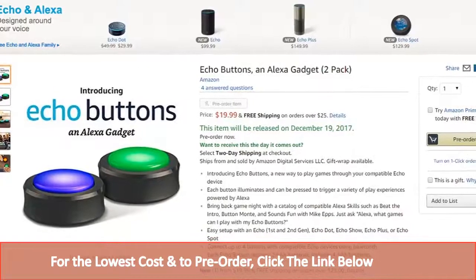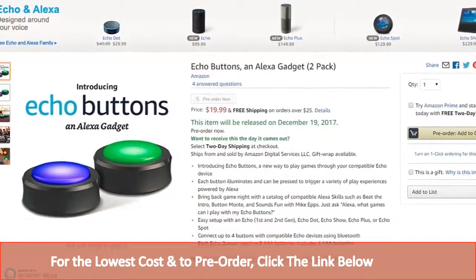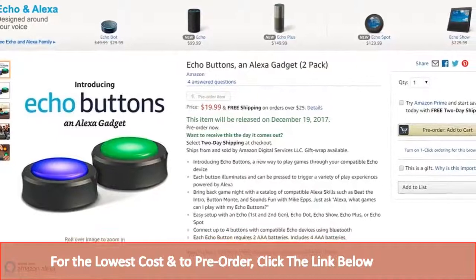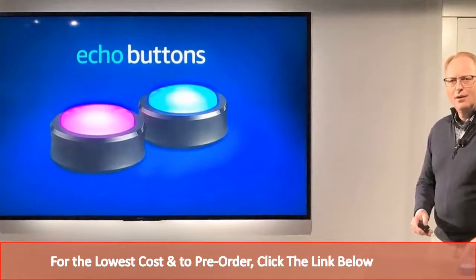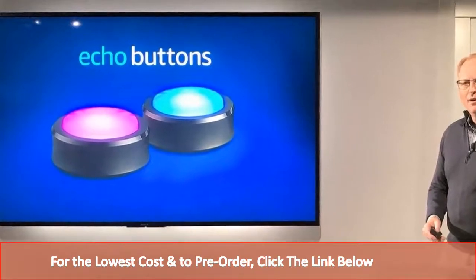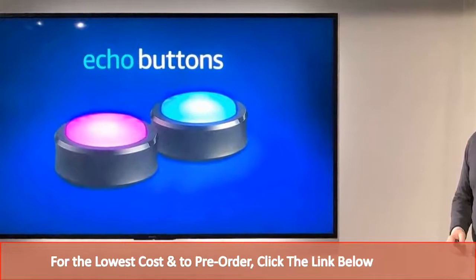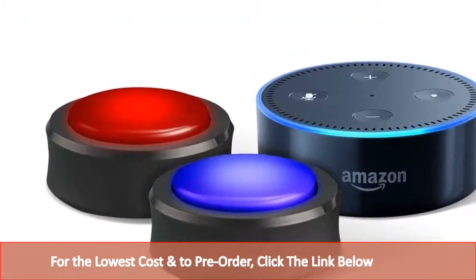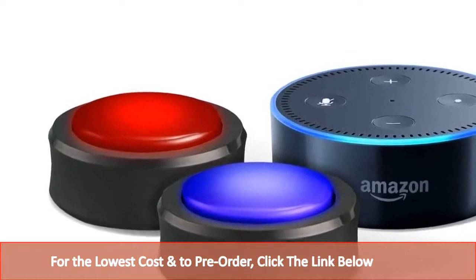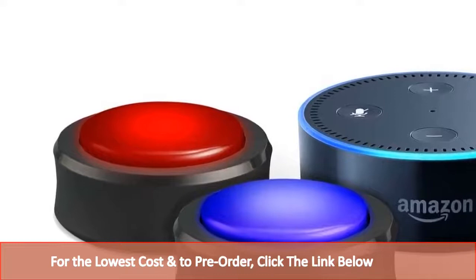Here you have the all-new Echo Buttons. Amazon unveiled its Echo Buttons at a big hardware event earlier this year, promising that the hockey puck-shaped buzzers would be ready in time for trivia games at Christmas. Amazon is now opening pre-orders for the Echo Buttons, available in the US in a two-pack. Each Echo Button will connect to an Echo device via Bluetooth to play single-player or multiplayer trivia games.